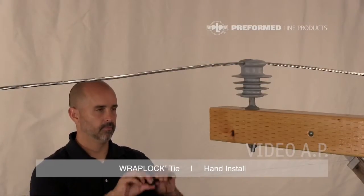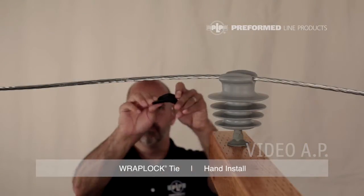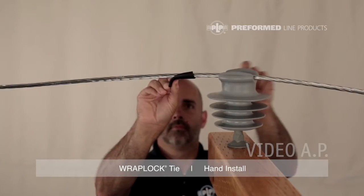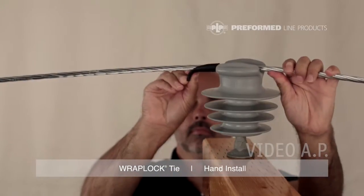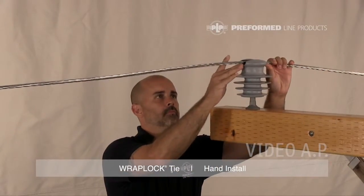Install the tie tube on the conductor. Open the tube at the split and fold it back on itself several times to reduce stiffness. Bend the tube in half, splitting it open and apply half of the tube to the conductor with the slit facing away from the insulator. Use the other half as a handle to push the tube into place while slightly lifting the conductor off the insulator.